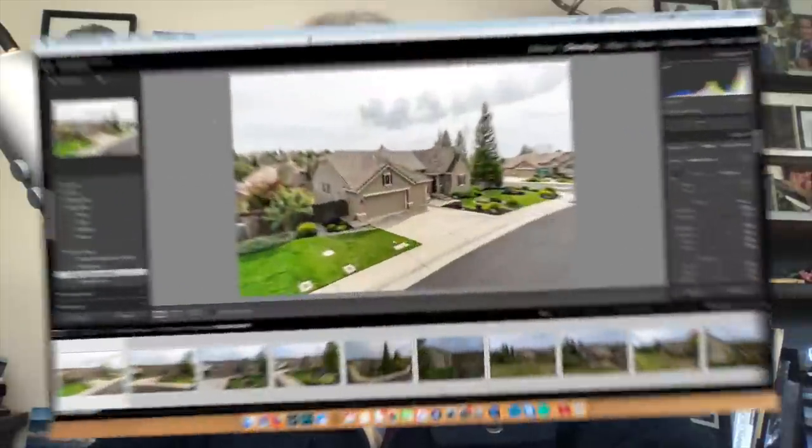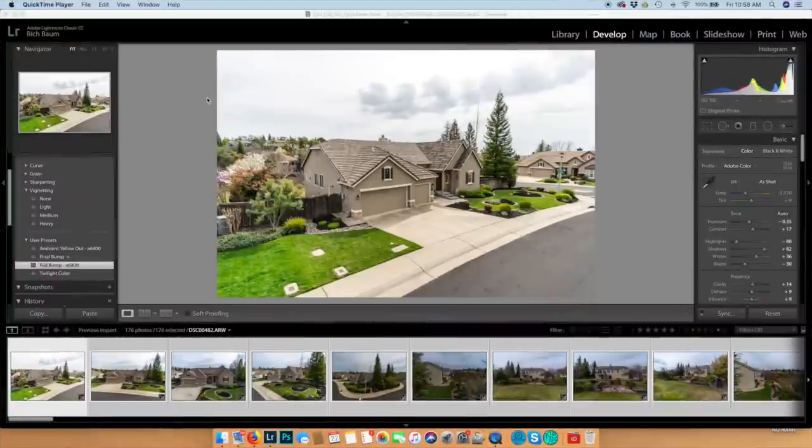Thanks a lot. Sit back and we're going to go right into Lightroom. Okay, so we're in Lightroom right now. This is not to show you each and every step as I always do in my videos, but rather to show you how I'm going to edit a full shoot. This may not be what you do — this is just what I do and works for me.